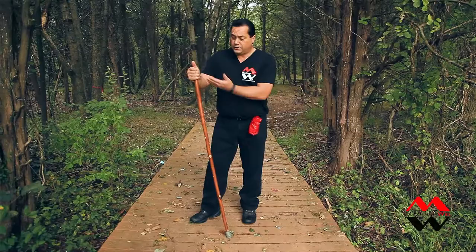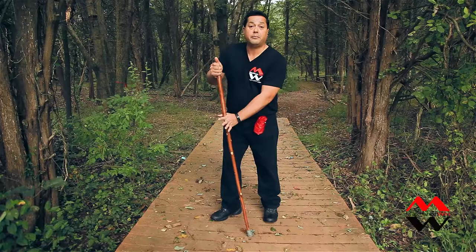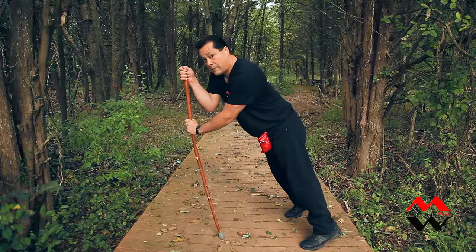Before you do that, you want to validate your pole to make sure it's strong enough to support your weight. To do so, take one hand, put it near the top, and another hand a little bit above midway. This way you can support your weight leaning on the pole.